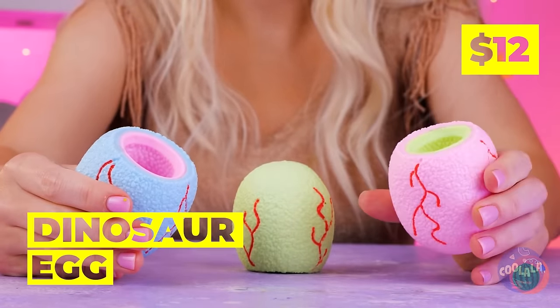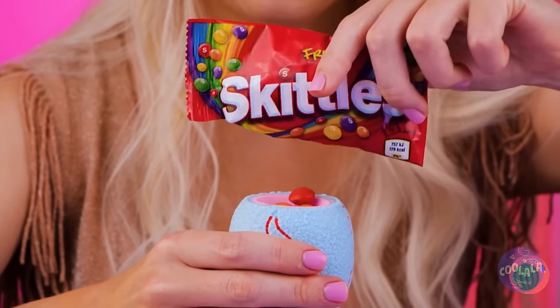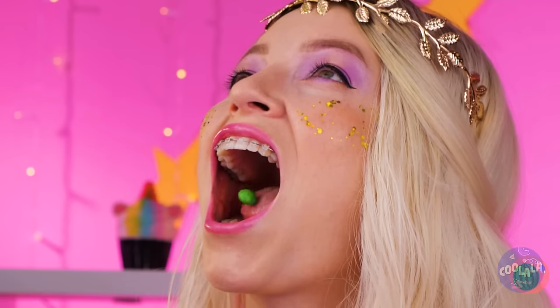How cute — these baby dinos are just ready to greet you. Think they're hungry? Give them a snack. Good catch. And they're just great for confetti.